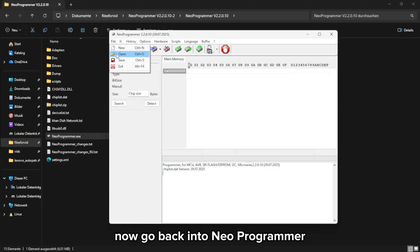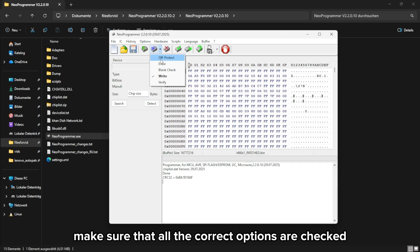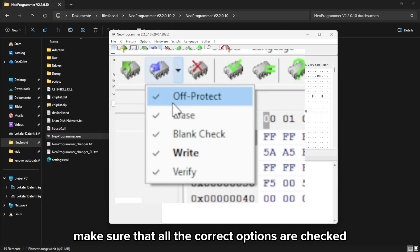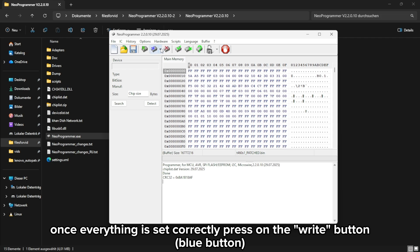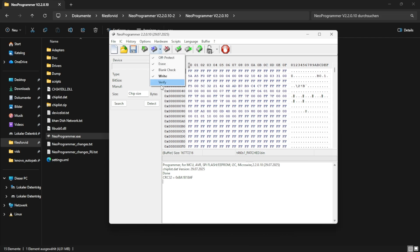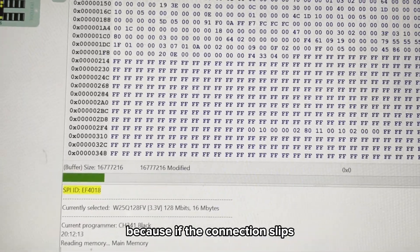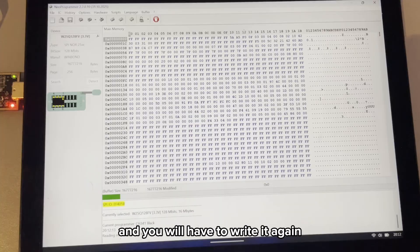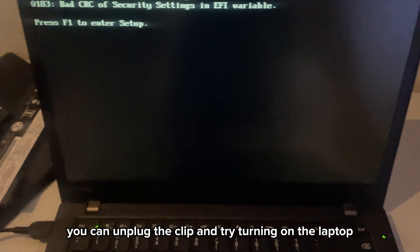Now go back into Neo Programmer, click Open File and select your patched BIOS file. Before writing the chip, make sure all the correct options are checked exactly as shown on screen. Once everything is set correctly, press Write. The writing process may take a little while — do not remove the clip during this process, because if the connection slips the flash can fail and you will have to write it again.